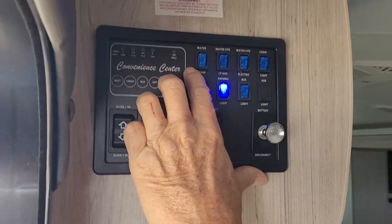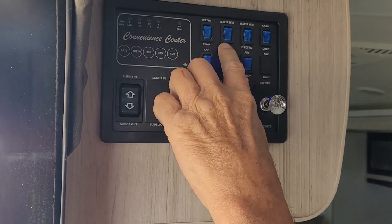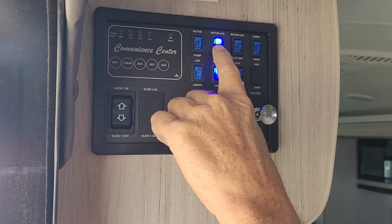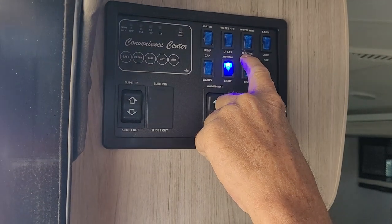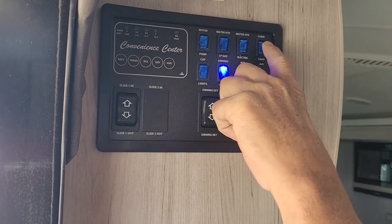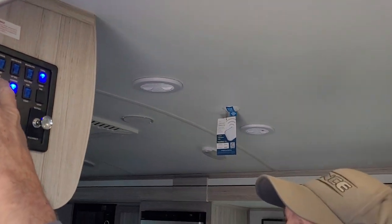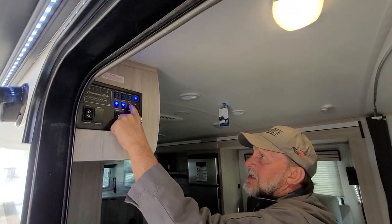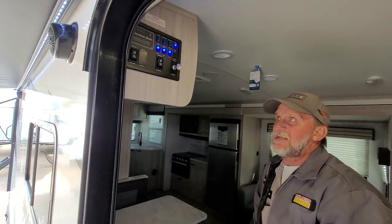The first blue button at the top is the water pump — it turns the water pump on between the freshwater tank and the faucets. The second one is the gas side of the hot water heater. The third one is the electric side of the hot water heater — for it to heat up on electric, you have to have the switch on in here. Cabin lights turns the light right above us on. Cap light turns the LED lights on in front. Then you have your awning lights and auxiliary lights — the auxiliary light is a blue light mounted to the frame underneath the steps.